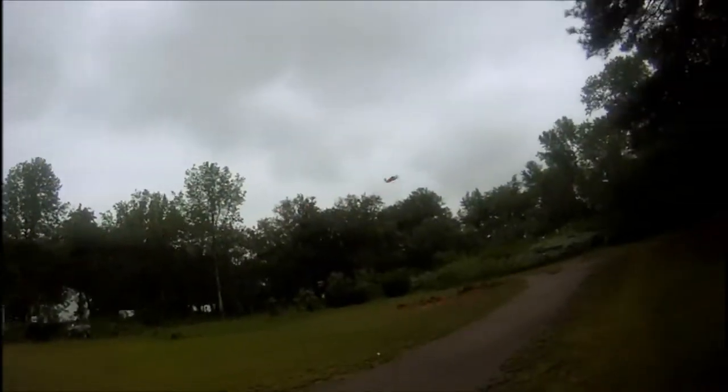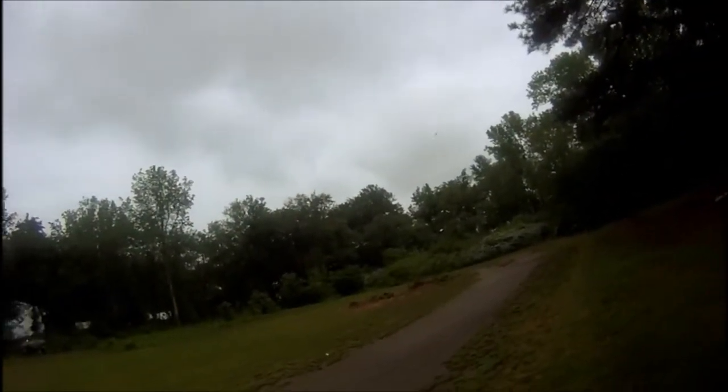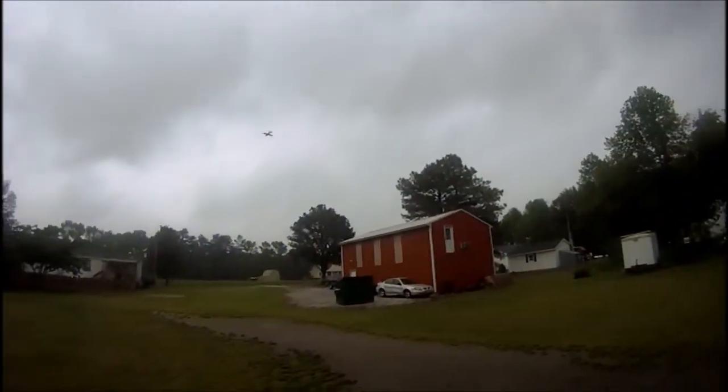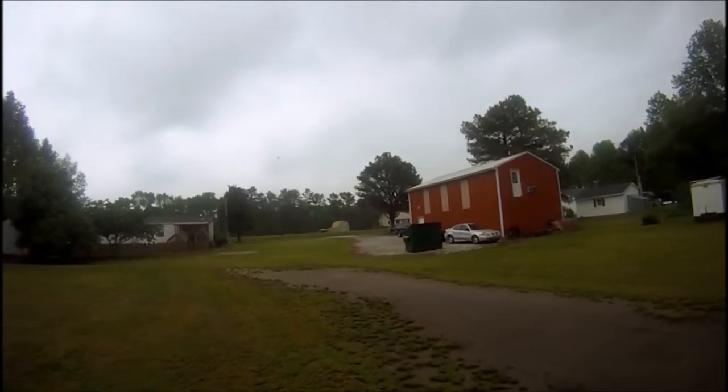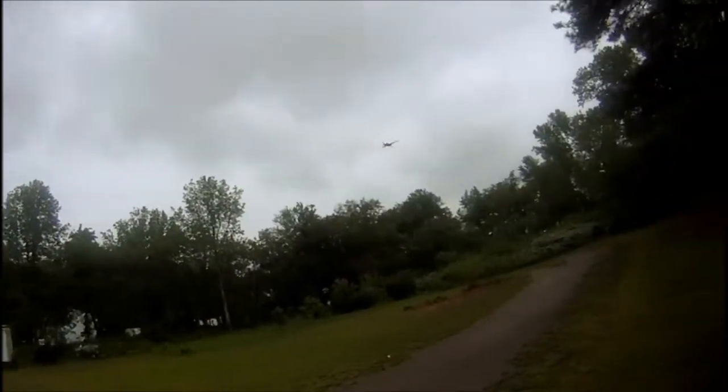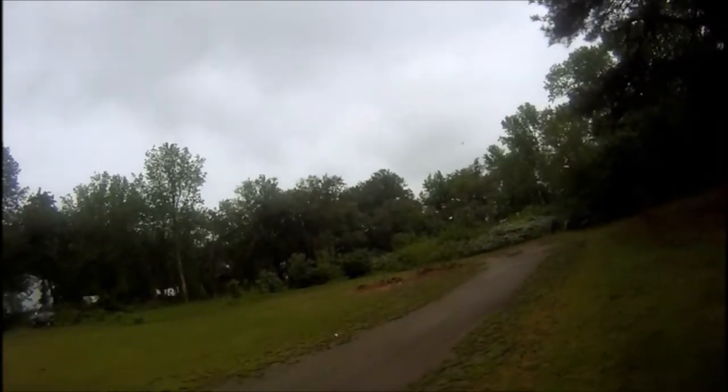I'm trying to get this review in before it rains — it's been raining today but the wind has calmed right down, so I figured I'd come out here and show you this little Polecat. Super plane.